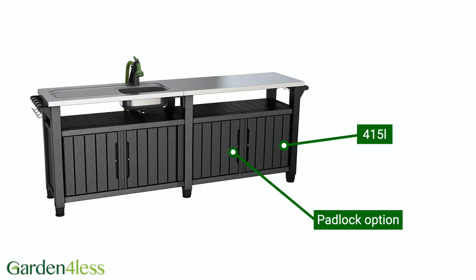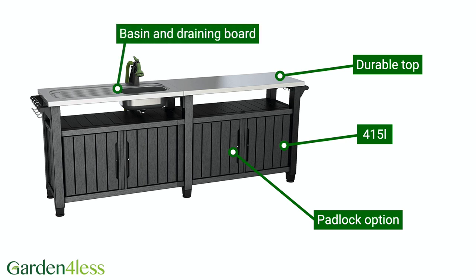The cupboard can be padlocked to keep items secure. The durable top is great for preparing and serving food. It also features a basin and draining board, allowing you to hook up your hose and quickly wash up while never missing out on the party.